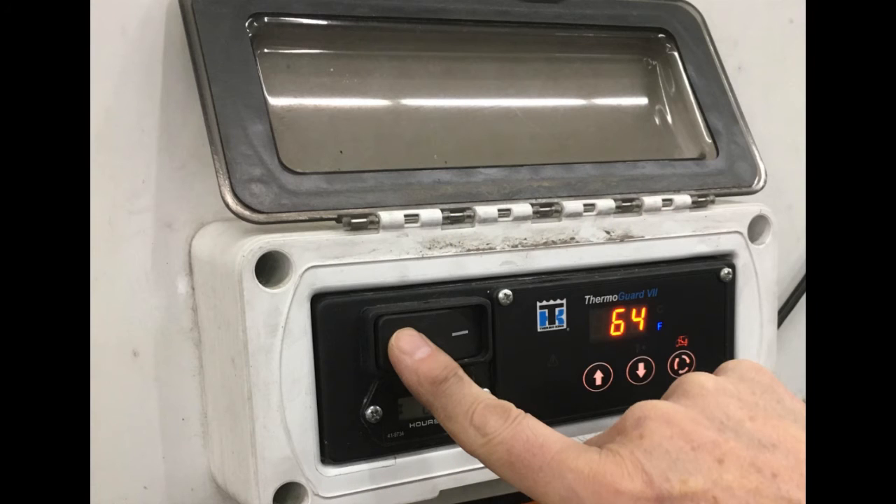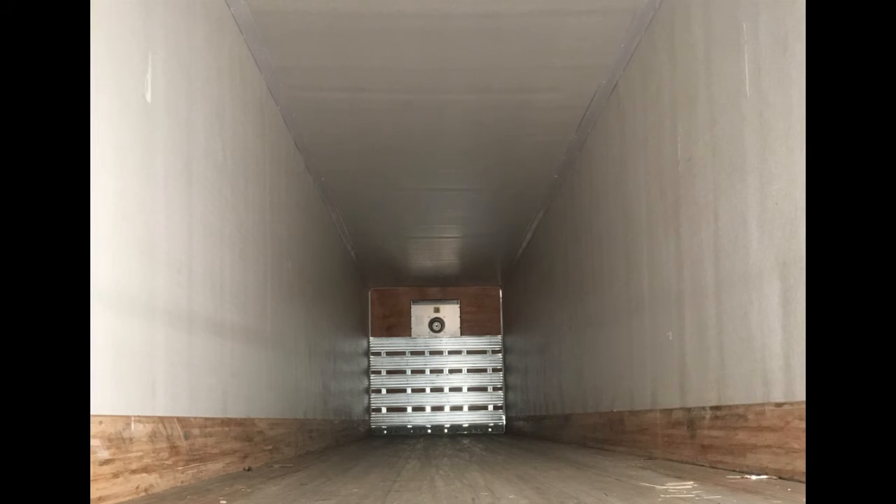Check the doors and weather seals for a tight seal. Once you have completed your pre-trip inspection, be sure to turn the unit back on and let the box warm before loading. Turn the unit off when the doors of the cargo box are open — there is no sense in trying to heat the great outdoors.